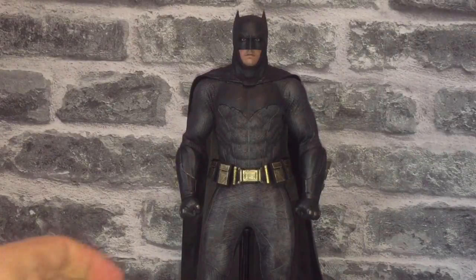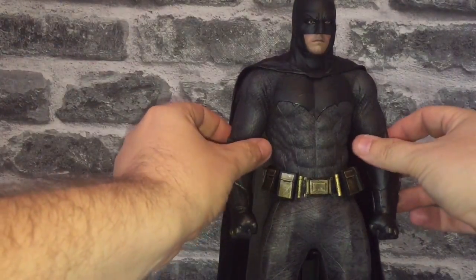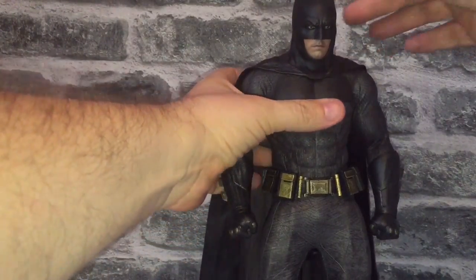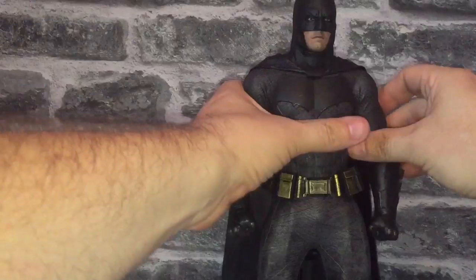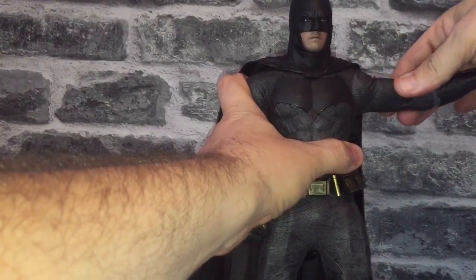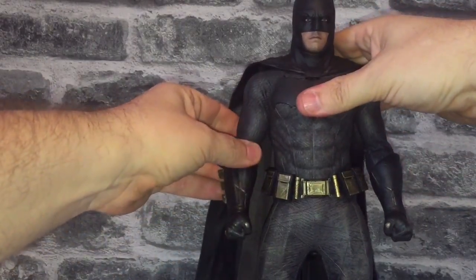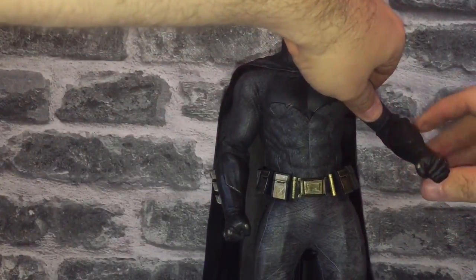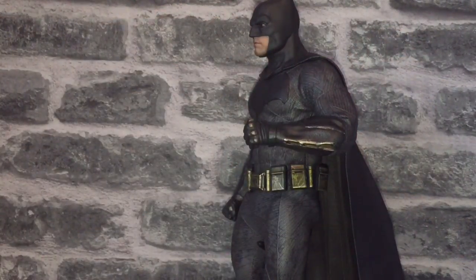I want to do this pretty quick but also give you a good look at the figure. I'm going to quickly do an articulation test. The head will come right down and go right up. The cape is attached to the underside of the head. The shoulders will go right up and obviously rotate at the upper bicep, then click back down. The shoulders feel big and bulky and very sturdy, which is good. There is a point at the top that will bend, and then a lower section, so you can get his arm to hold in position.